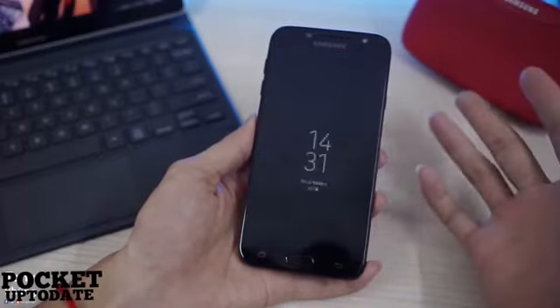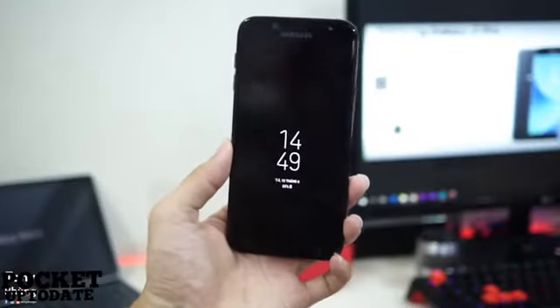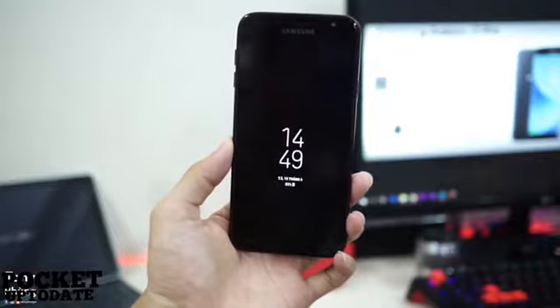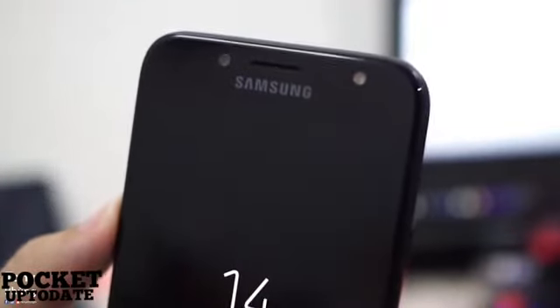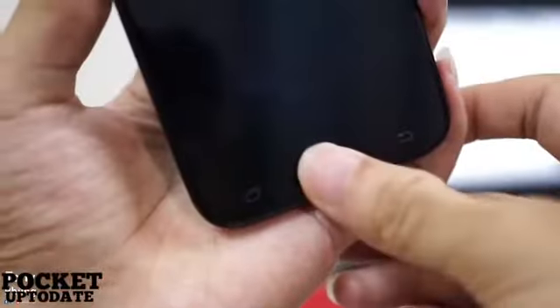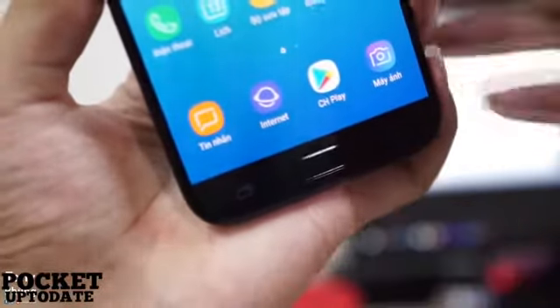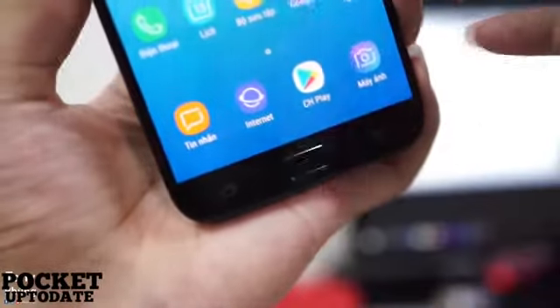Coming to the design, both the new J-series phones do not look like they belong to a mid-range segment. The all-metal unibody with a slim profile definitely feels comfortable to hold and also adds to the visual appeal. Overall, both the phones feel slightly large for one-handed use. The Galaxy J7 Pro and the Galaxy J7 Max also come with Samsung's signature home button design on the front, with a fingerprint scanner integrated.